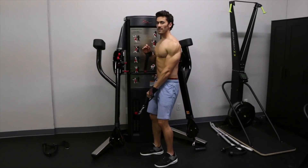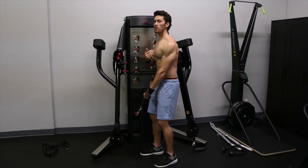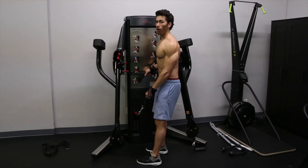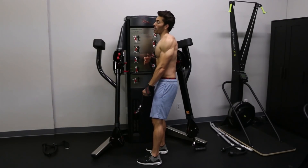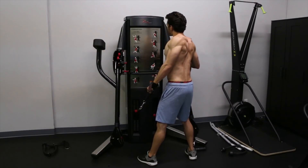A big difference between this trap isolation and the upper back motion we're using is we are not bending our elbow at all. We are keeping a locked elbow and only doing a shrug motion to get the weight up and back.